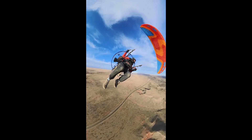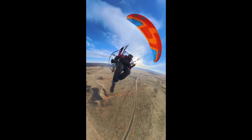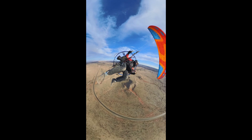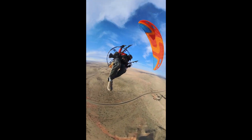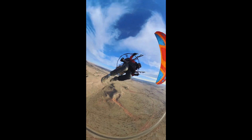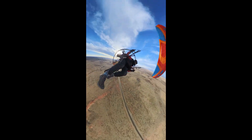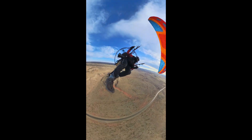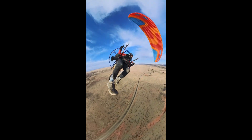We hit some really nasty stuff and we weight shift and throw it into a hard turn. That loads up our wing and gives us essentially what paramotor pilots would see as a reflex wing. And yeah, it keeps us nice and solid under the wing, and even though we're getting rocked we just hang in it and it's all good.